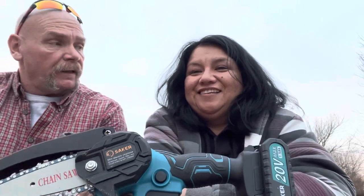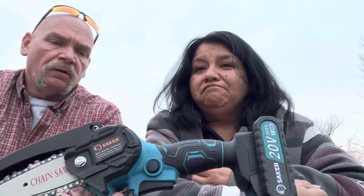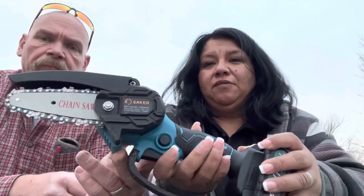I think this would be good for somebody that doesn't have a lot of upper body strength — maybe senior citizens. I think it'd be a good one for my dad or my mom. If you've got some pruning to do that's a little more than regular pruning, or you don't have the upper body strength to use loppers, you've got this little cordless chainsaw. It doesn't take up very much room at all.